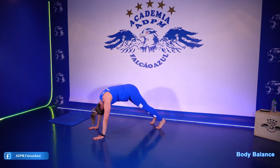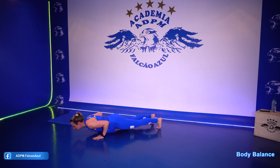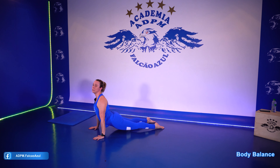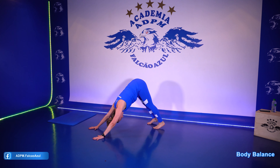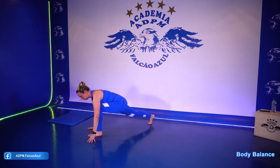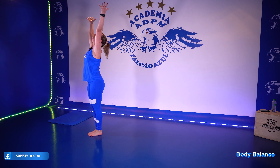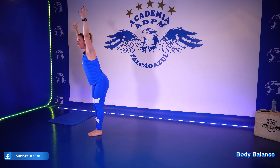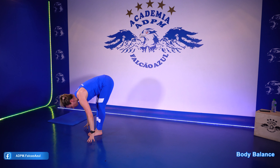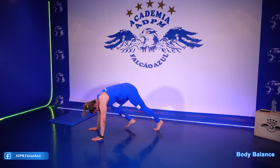Na prancha. Articula a coluna. Tenta descer sem os joelhos no chão agora. Arrisca. Mergulha para frente. Apoia no peito dos pés. Cachorro olhando para cima. Cachorro olhando para baixo. Perna direita vai para frente. Junta as duas pernas. Mais duas rodadas. Estende, espreguiça para o alto. Expira, desce. Sinta todo o alongamento no posterior de coxa. Vai com a direita para trás. Alinha do pé até o topo da cabeça. Cachorro olhando para baixo.